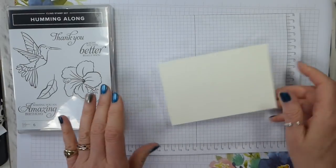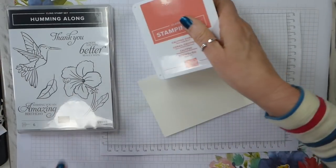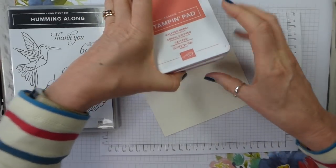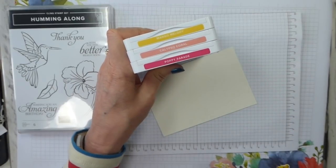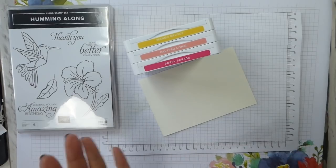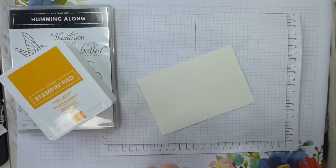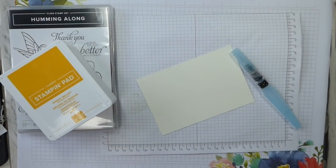So I thought I'd show you by starting with how I did the background. I have got Poppy Parade, Calypso Coral, and Mango Melody, because I want a sort of sunset-ish sort of look. For watercolour paper, you can use shimmery white, but the watercolour paper is better because it's actually made for water, strangely.